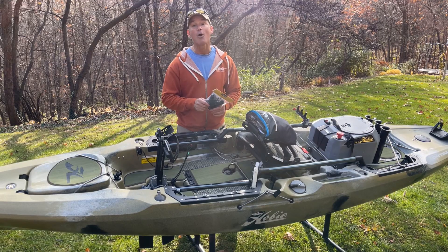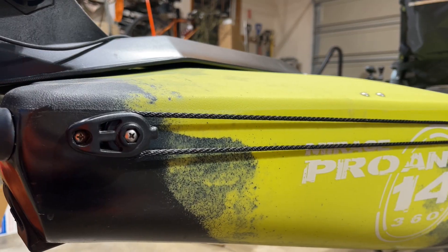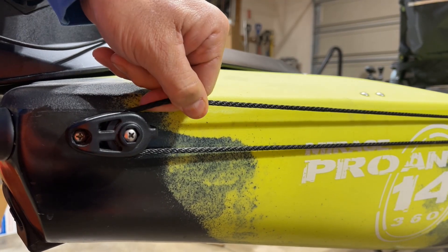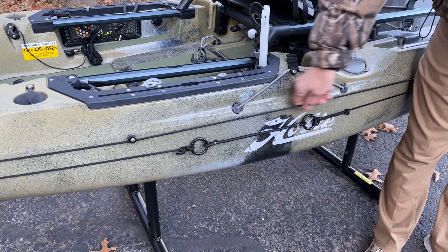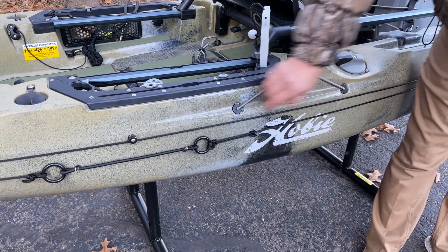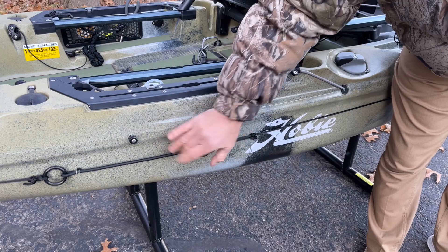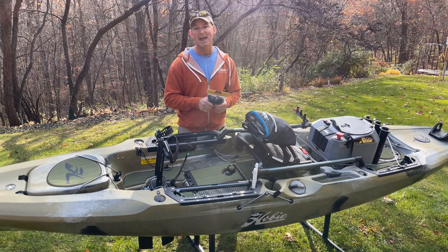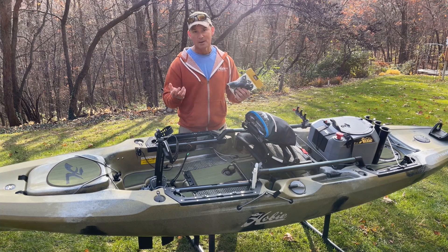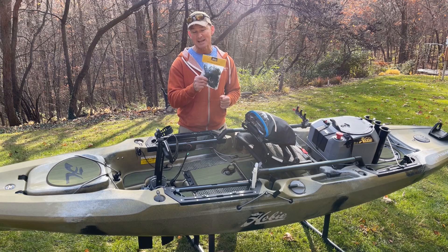Next, we have the Hobie anchor trolley kit. Great addition — we're just about to add it here, and I previously installed one on our Pro Angler 14. Everything you need is included in the bag: two trolleys, a generous amount of rope, and a bungee section. I do a lot of anchor fishing and using a stakeout pole, and you can use this for both. I consider it a must-have item for any kayak.